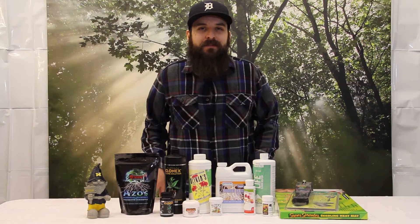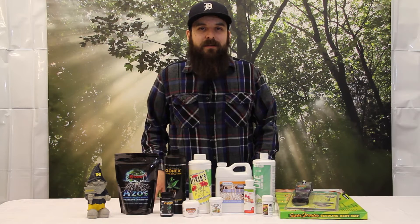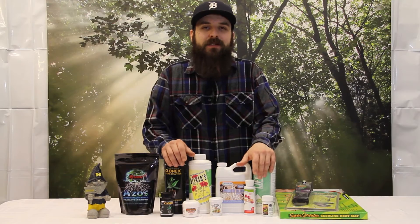Hey guys, this is Matt with 4hydropodix.com and today we're going to be giving you a rundown on some of these cloning gels, the solutions and really just how best to use them.